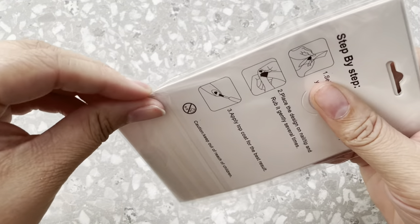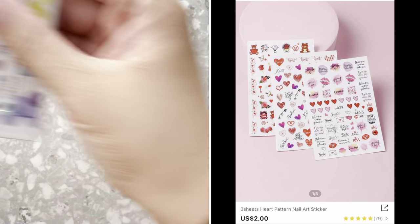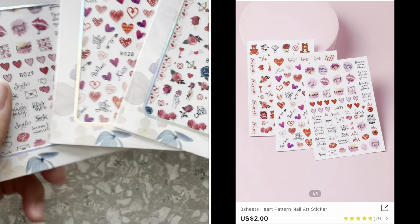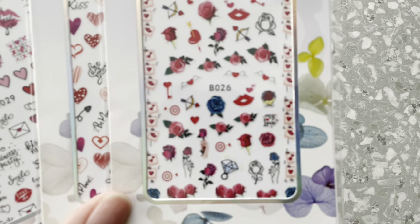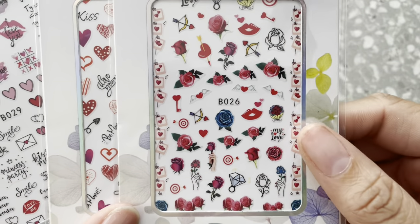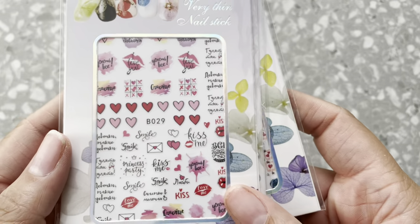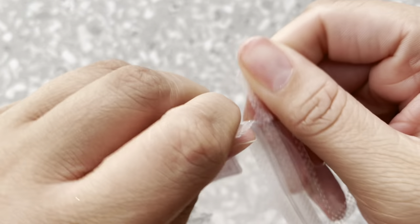These are the other sticker sheets — also three sheets per pack. I thought these were super cute for Valentine's Day. We can do like cupid's arrow, we have some hearts. Super cute, I love these.